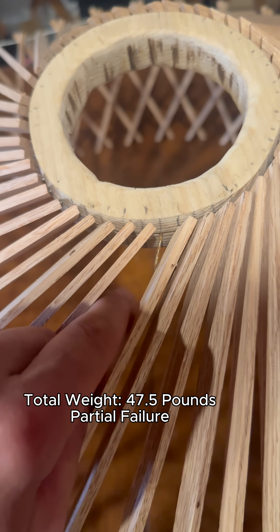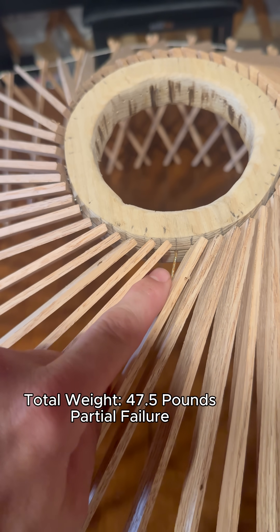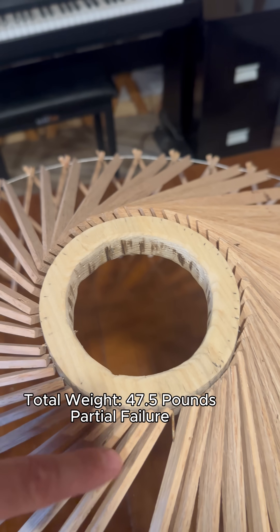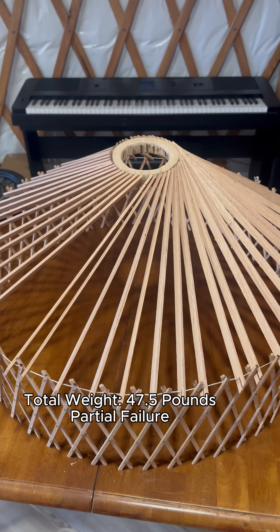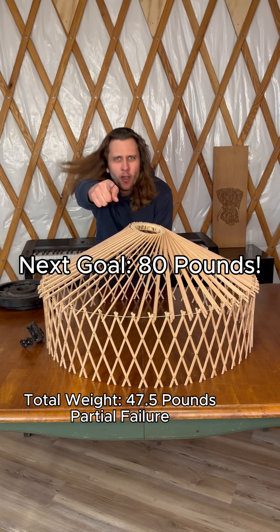The pins are bent. So if we take all these pins, replace all the pins, and then modify this compression ring design, we'll get even stronger. Follow for part two.